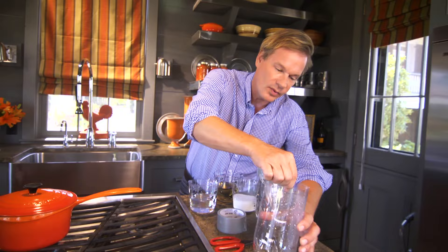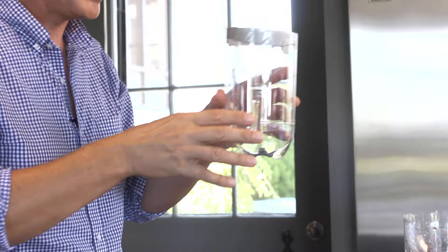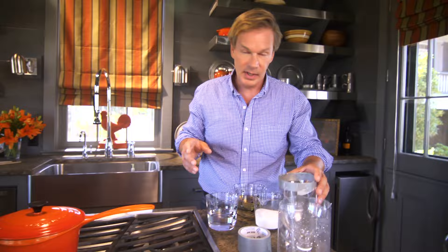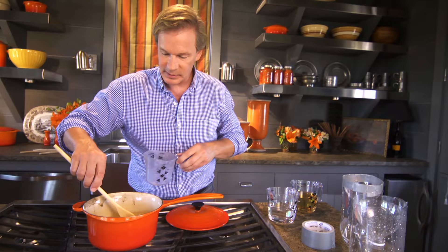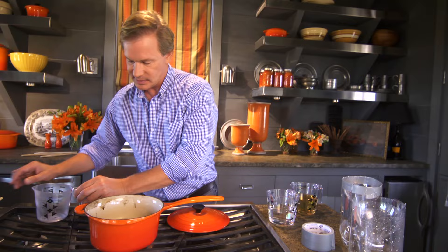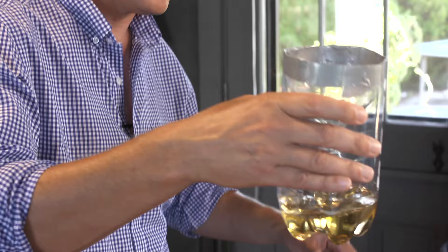The idea is that you pour a liquid in here that attracts the wasp, they follow it down into here, and they can't get out, and they die floating around in whatever liquid you use. I'm making a simple syrup, which is so simple you'll always be able to remember this recipe — it's 1 cup of boiling water to 1 cup of sugar. When this goes into solution, allow it to cool and it will look like this. Then you simply pour it into the wasp trap like that. You don't have to use it all — that's plenty.